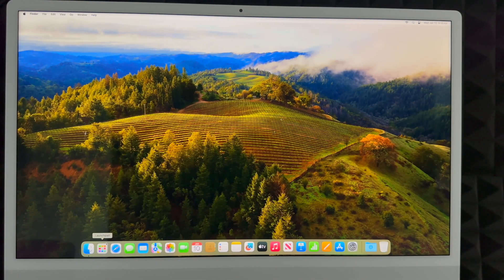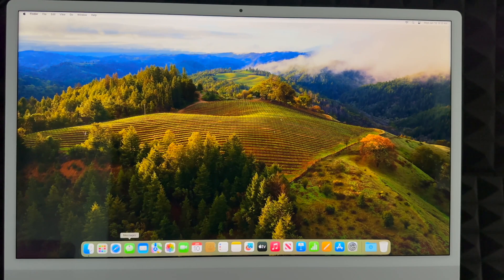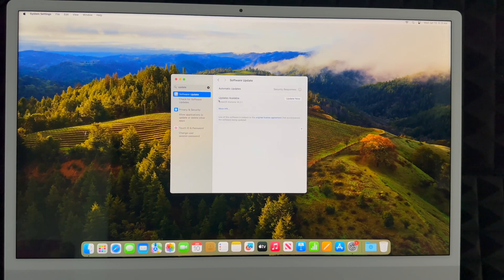To see all your apps, just go into Launchpad and it'll show everything you have — Safari, Messages, Mail, and more. You can also download Google Chrome from Safari if that's what you prefer. The very first thing you should do on your new Mac is update it. Go to System Settings, search 'Software Update,' click on it, then click 'Update Now.' That's it — you're ready to start using your Mac.